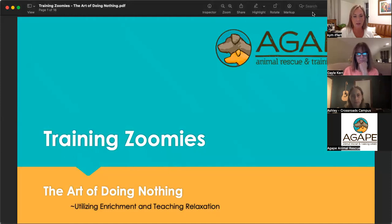Go ahead and start recording so we can get started, and I'll share this out for the people that weren't able to make it to the Zoom tonight. It is a few minutes after, and this is a ton of information. I have some videos I want to show. Tonight we are going to talk about — for our training Zoom — the art of doing nothing, but I also want to talk a lot about enrichment, because enrichment and relaxation really go hand in hand.